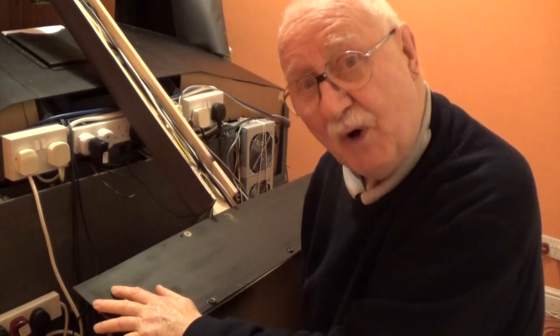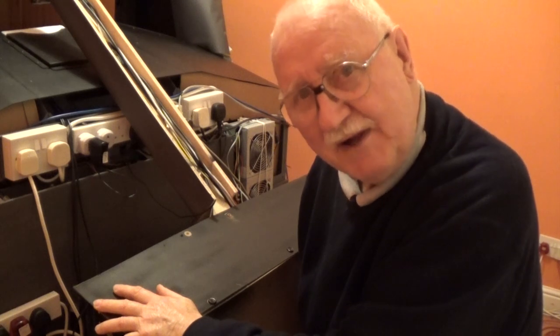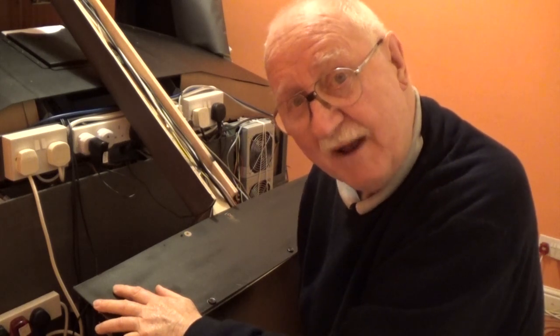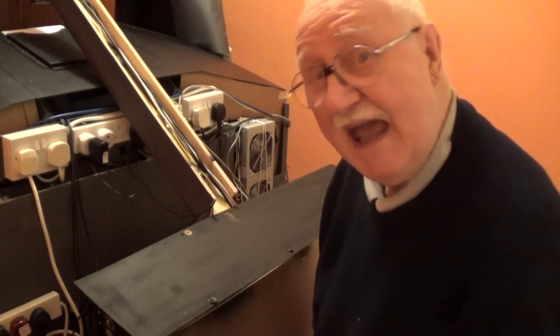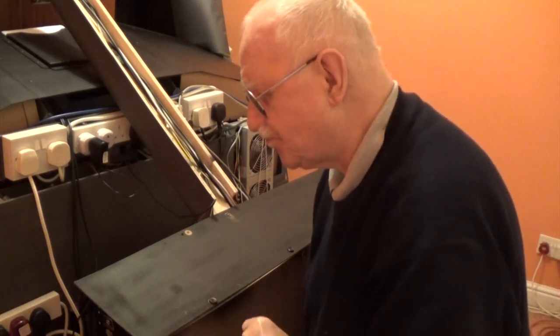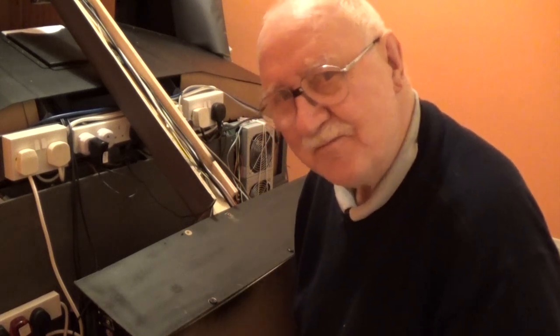So I'm at the point now where I have to dismantle everything, rebuild the computers, put in some new bits and pieces, and then reprogram everything. It's time to pull it all to pieces. The Americans would say I'm doing things under the hood. Here in England we say I've lifted the bonnet, and this is what you find.